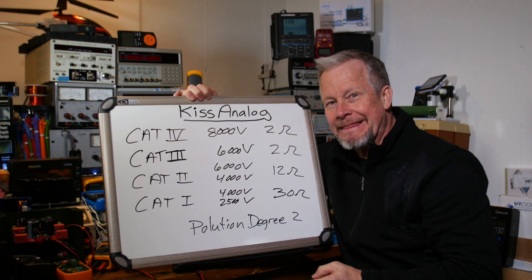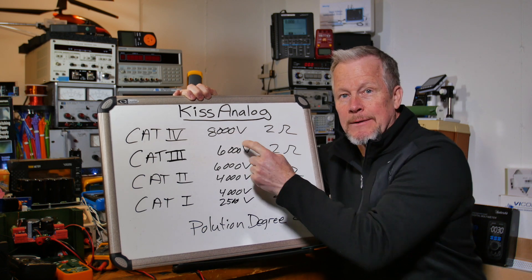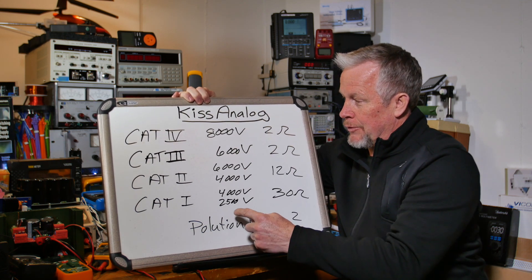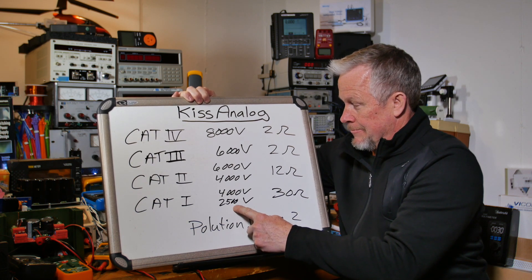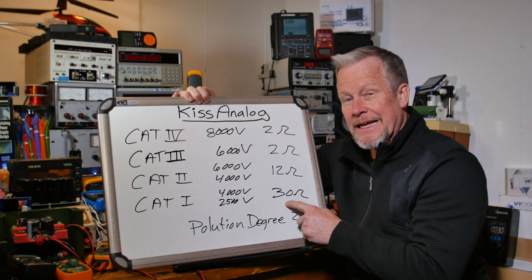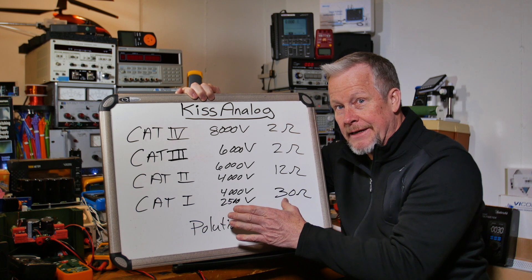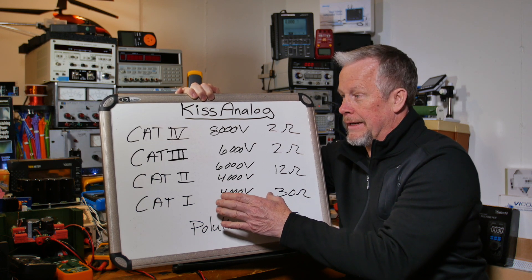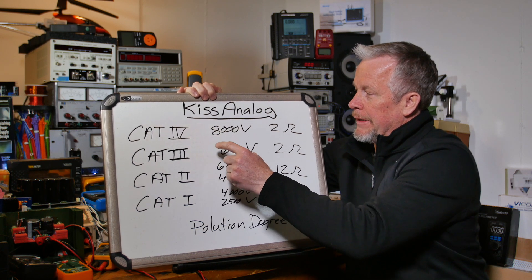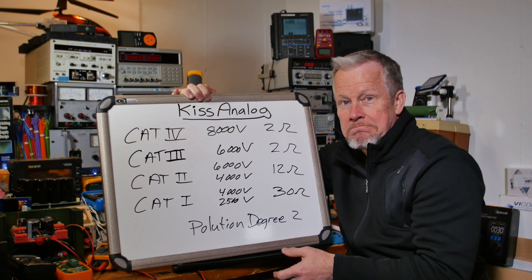The CAT ratings relate to surge levels. In CAT 4, you can have a surge up to 8,000 volts, and the source of the surge might only have 2 ohms — that's 4,000 amps. CAT 3 is also 2 ohms, but it's 3,000 amps versus 4,000 amps — about 1,000 amps difference, which is significant. Down at CAT 1, you can have a 2,500-volt surge with 30 ohms, which works out to only about 100 amps compared to 4,000 amps.